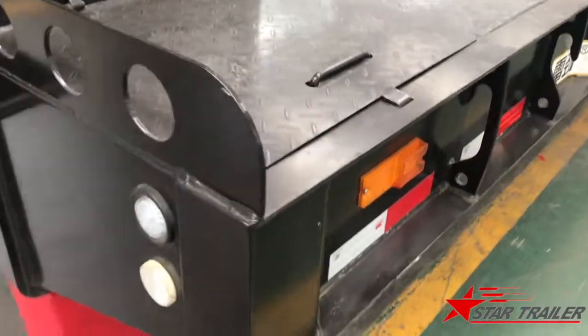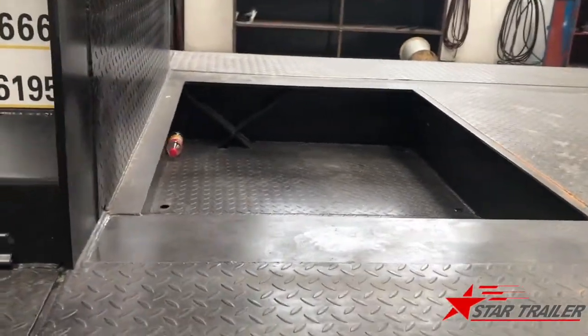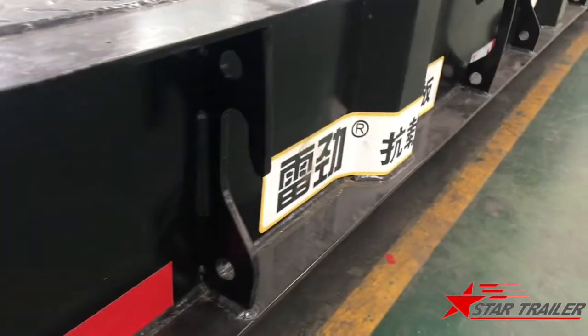Here is the loading deck. As you can see, they built different sections for different use — the side light and the roof hooker.